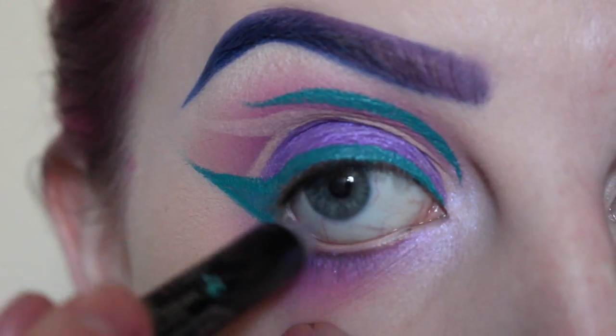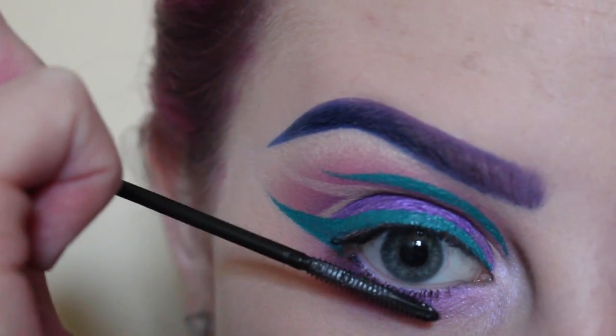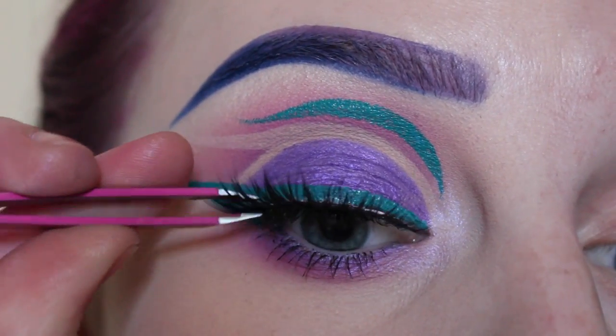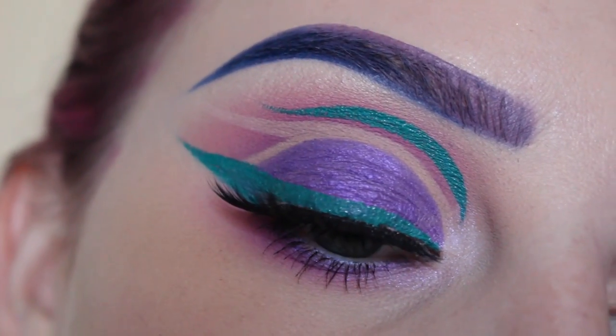Next, tight-lining my upper waterline with black, then taking this Sephora jumbo pencil in lilac shimmer, applying that to my lower waterline. Now mascara top and bottom, and popping on House of Lashes Iconics. This is the finished look!